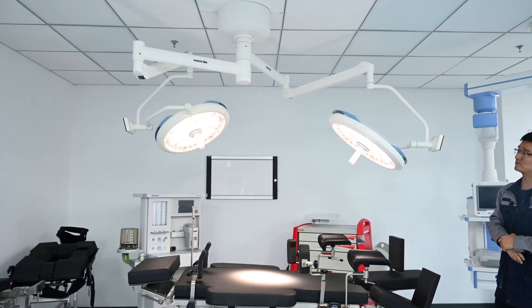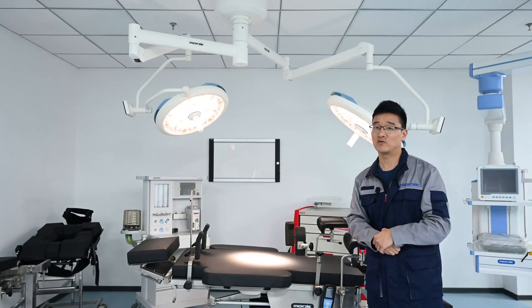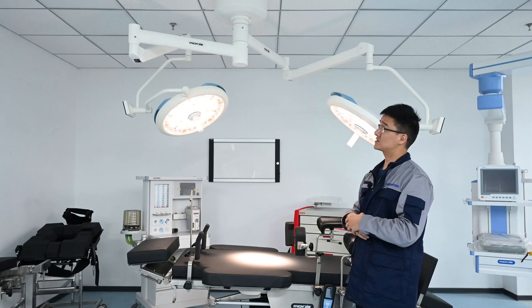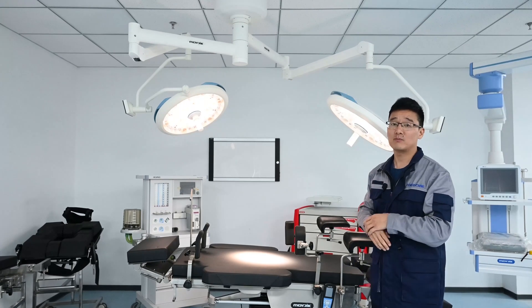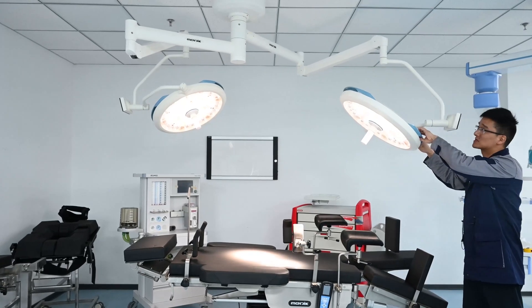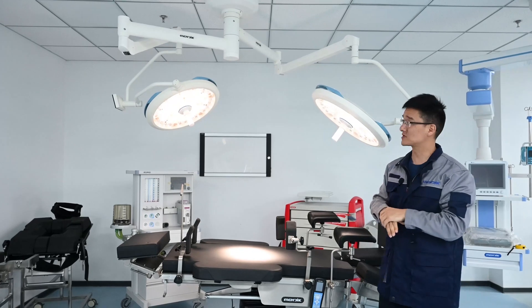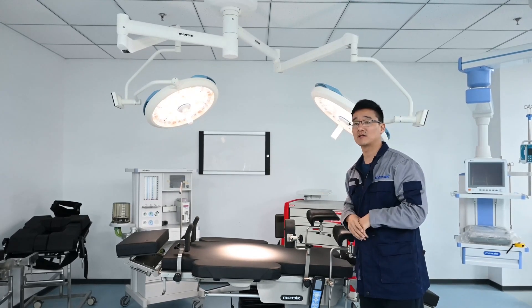The third part is the lamp itself. Mechanically, a good surgical lamp must have proper installation and a good quality, stable spring arm. Now for the next step we will introduce the lamp itself regarding the light parameters.